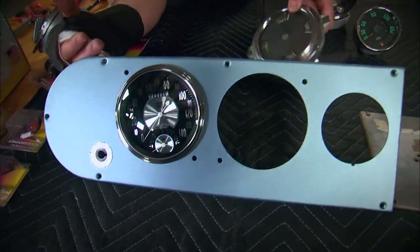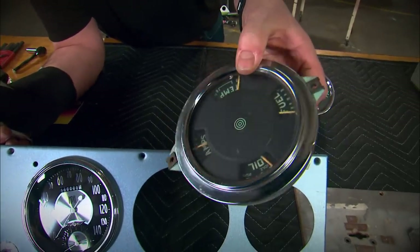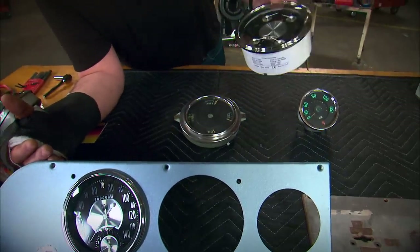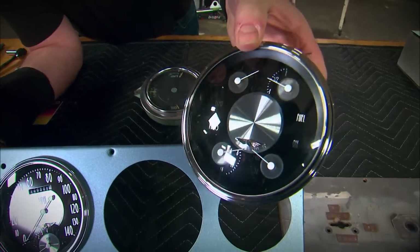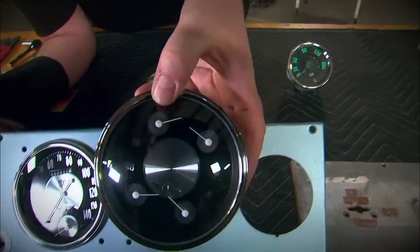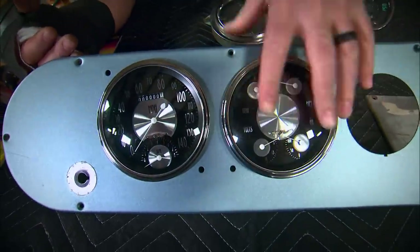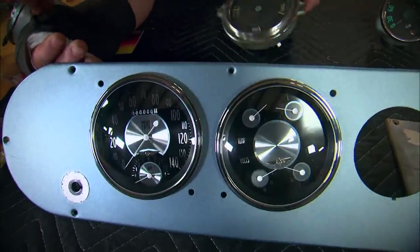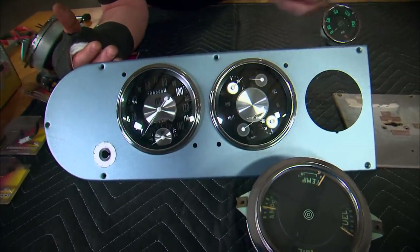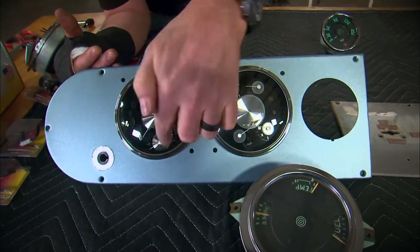For the second gauge, we like the idea of the multi-gauge, but obviously these aren't accurate. So we went back to Classic Instruments and had them put together a modern multi-gauge for us. This has temperature, volts, fuel, and oil — and once again, designed to fit right into the stock hole. Now the original gauges used these mounting holes to mount the gauge from behind, so we've got some holes to deal with.